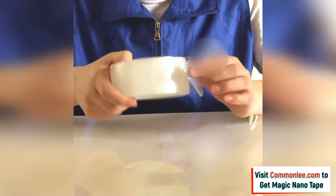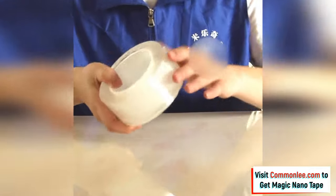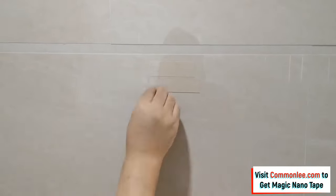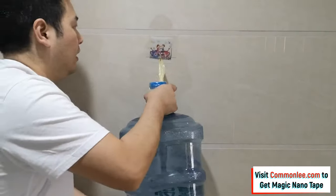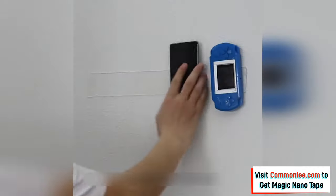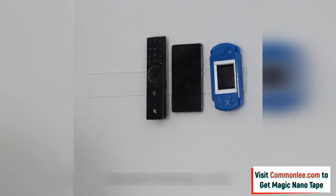Equipped with a powerful permanent adhesive, this double-sided tape defies gravity, holding an item of up to 20 pounds. This Magic Nano Tape is so easy to use and won't leave anything behind when removed.